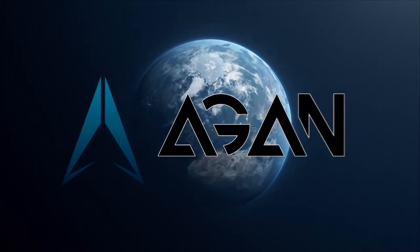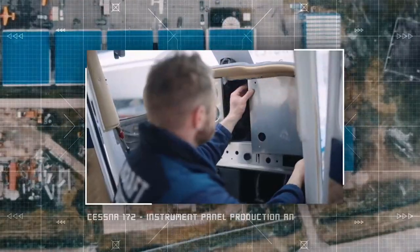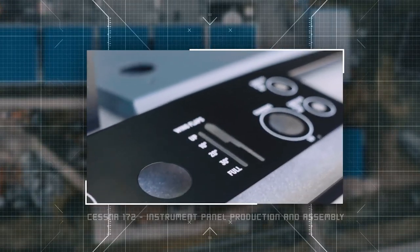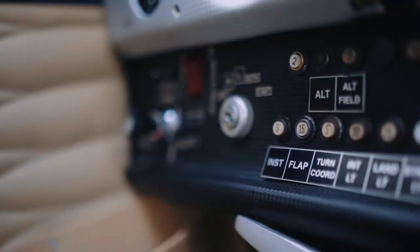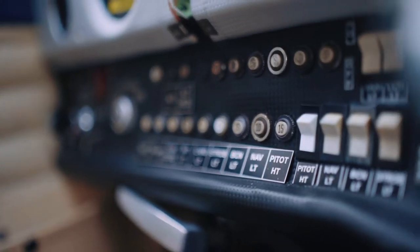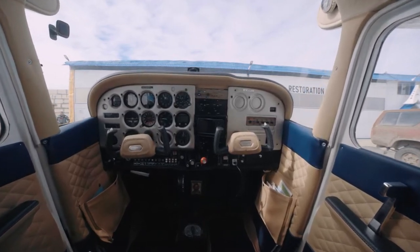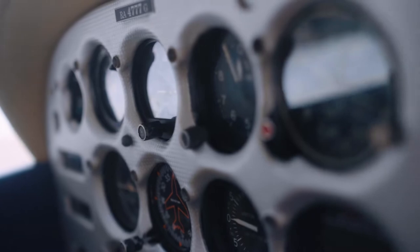Welcome to Again Aircraft Industry. In this video we will talk about this instrument panel and rearranging the central console to accommodate the installation of the Garmin GTR 225 radio, Garmin GMA 245 audio panel, and Garmin G5 digital instrument.